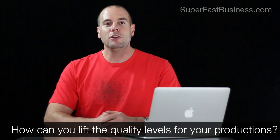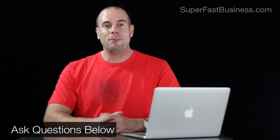The action step for you is: how can you lift the quality standards for your productions moving forward this year, so that you can have the best quality content for your customers? I hope you found this useful — I'm happy to take your comments and questions. I'm James Schramko, this is superfastbusiness.com.